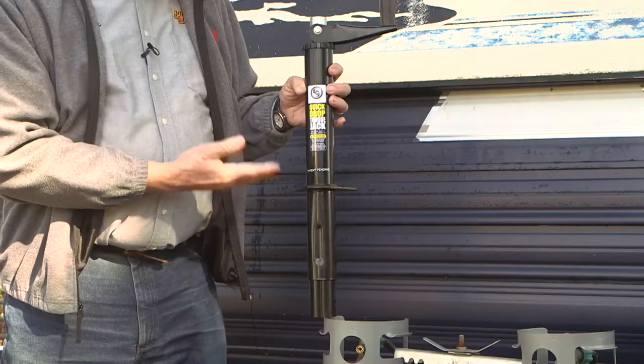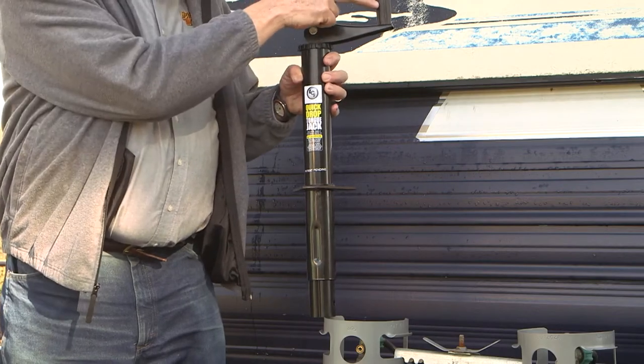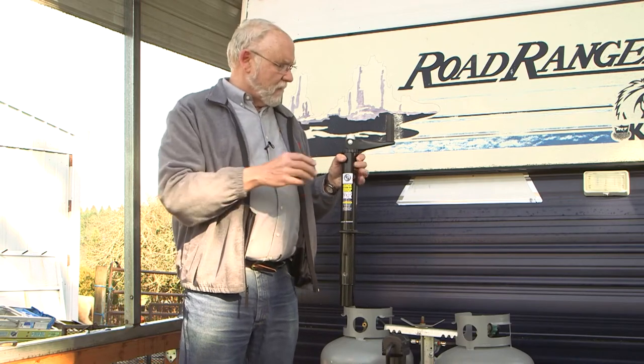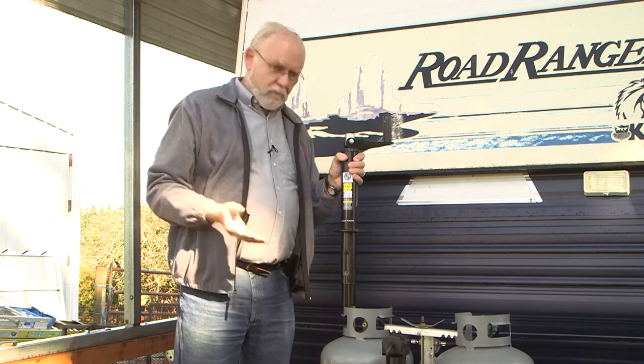This is the new Lippert Quick Drop Tongue Jack. It's a manual crank jack, pretty much like you've always used, but there's one feature about it that makes it unique in the market — there's nothing else like it. And that is, you can use it like a manual jack; it has all the usual features.